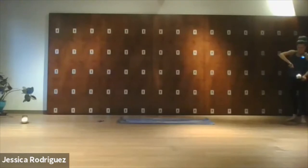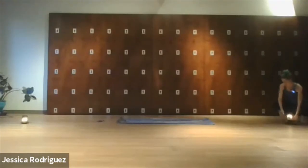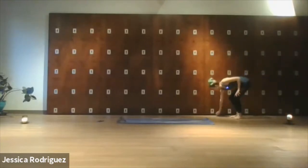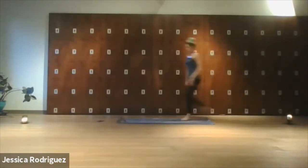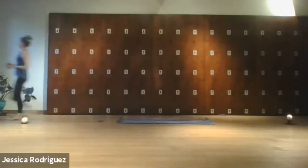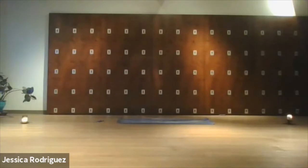All right, guys, we can start laying on our backs in a supta bada konasana shape. Bring your feet together, let the heels come far away from your pelvic area, and just start to rock left and right to start to wake up the hips.